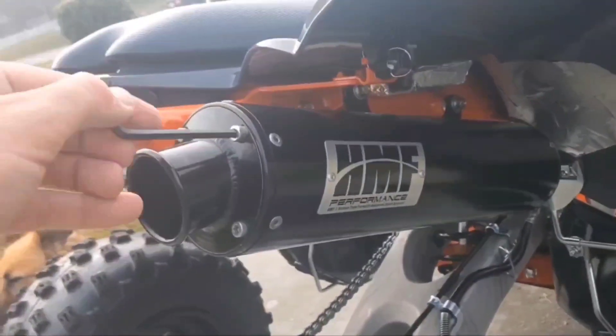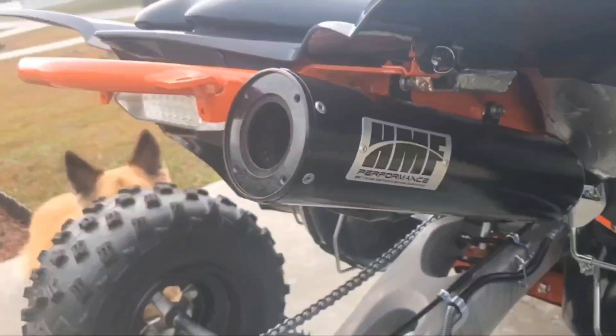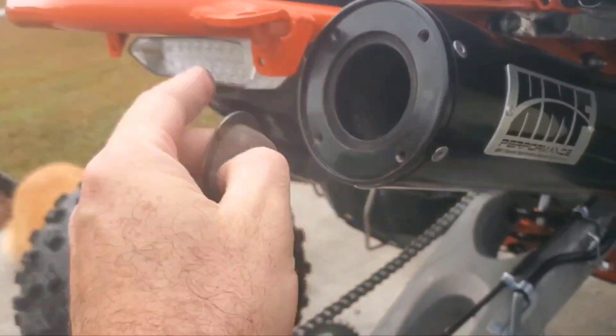After you've got the four screws removed, just remove the cap. We got the cap removed — here's our spark arrestor. There's a groove right here.